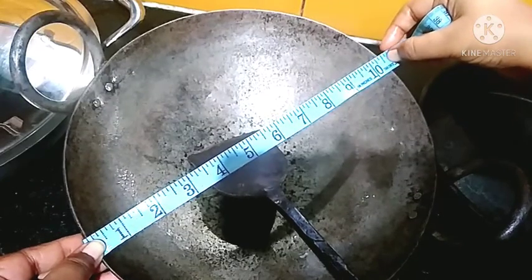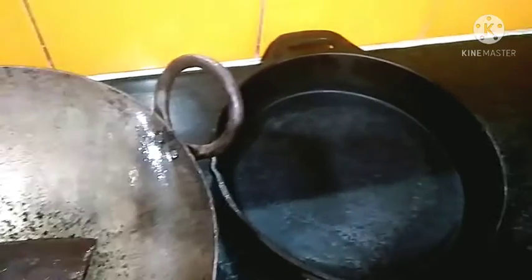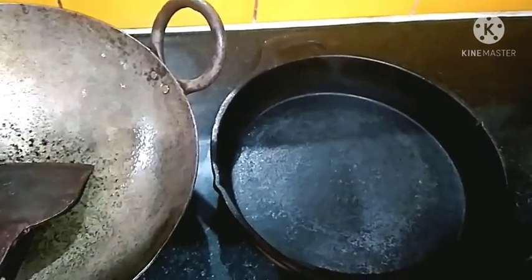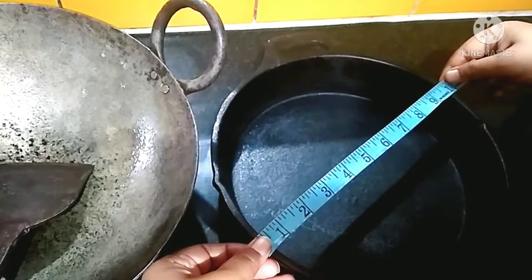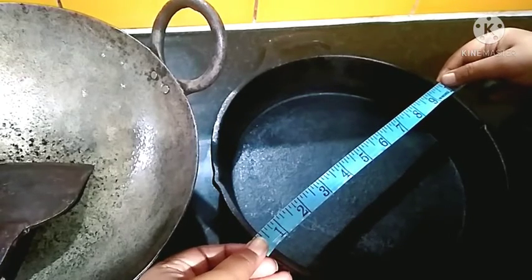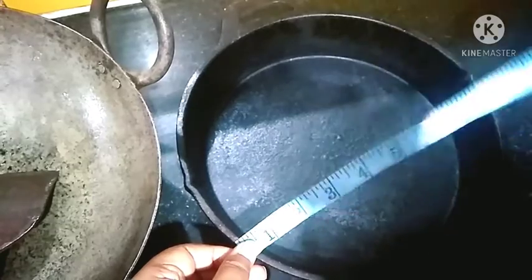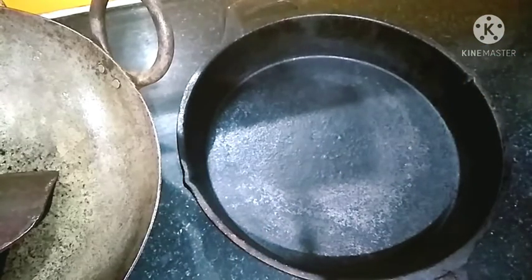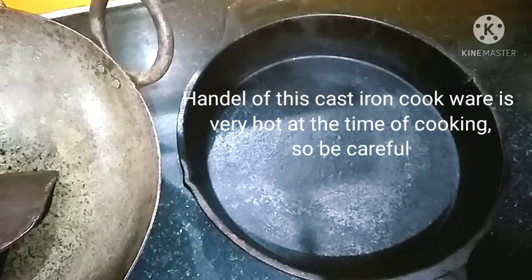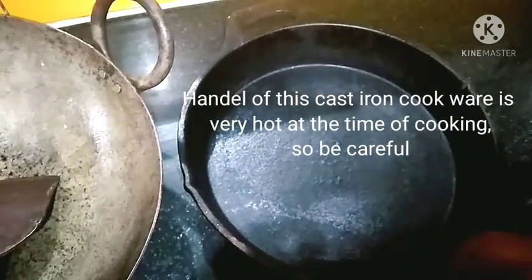This iron vessel is ten and a half - that is 10.5 inch - I buy it from the local market. Now my another iron vessel - it is a cast iron vessel, and its size is a little less than ten inch. You can see it. In this cast iron pan it takes less oil than this iron sheet kadai. This is a pure iron sheet kadai and that is the cast iron pan.